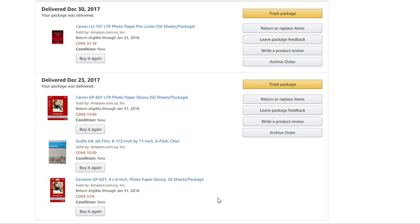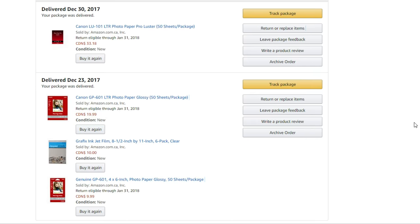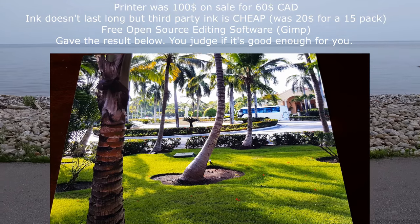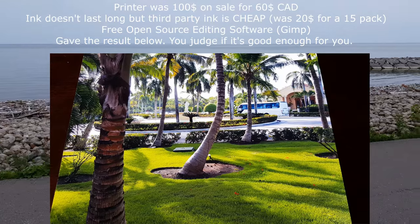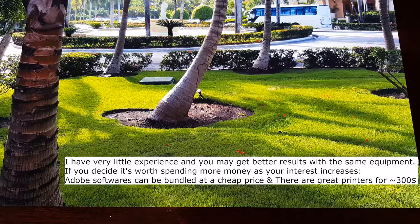Now this video is not to say that professionals are useless or that they won't get far better quality than a cheap printer and inexperienced photo editor. They will. The main point I'm trying to get across is: don't let intimidating articles talk you into thinking you can't make this a viable entry hobby for a cheap price if you're not sure if you want to get into this or not.